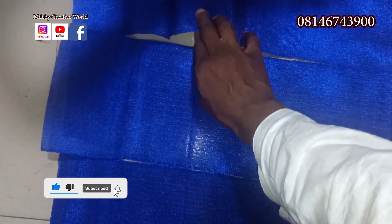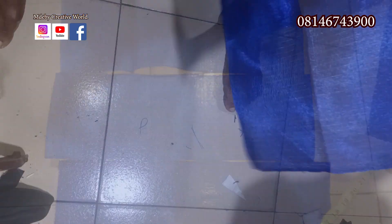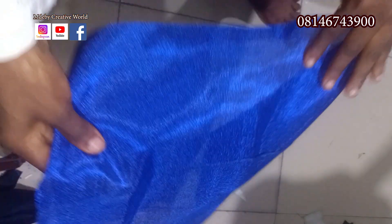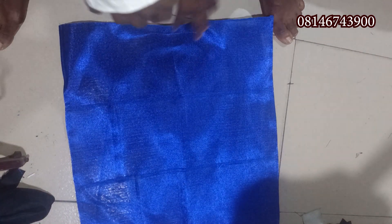We take it to the machine and we're going to join them together like so. We're going to fold the ending part of it and sew it also so it does not loosen up. Here it is — I have done that off camera. We'll try to find the middle parts.